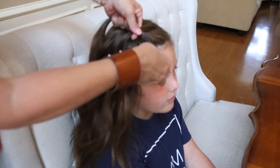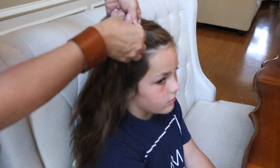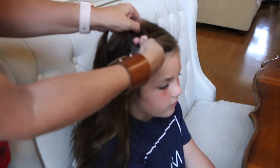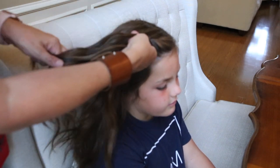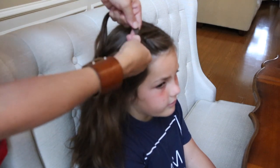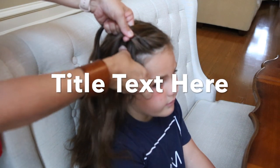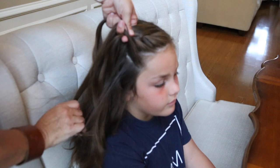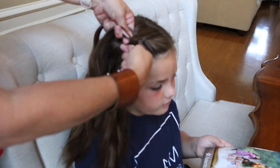Next, you're going to grab a little bit more hair with your right, cross over the middle — the middle now becomes the right. Take a little more hair from the left, pick it up with the strand you already had, cross over the middle, and the middle becomes the left. Once again, take your right hand strand, pick up a little bit more hair, cross over the middle — your middle becomes your right. Kind of pull each time so it stays tight.